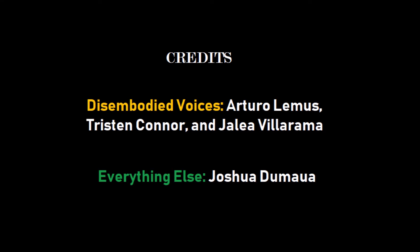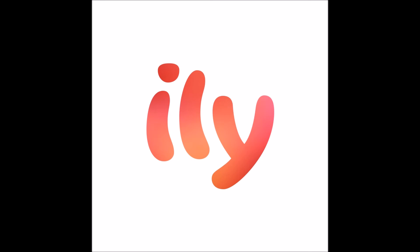And that's how you do it, folks. Thank you very much for watching our AP Art History video. I hope this video was very informational. I love you guys. Bye.